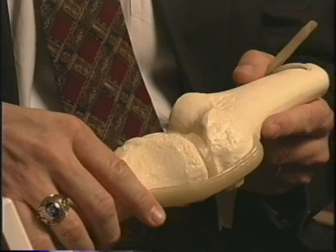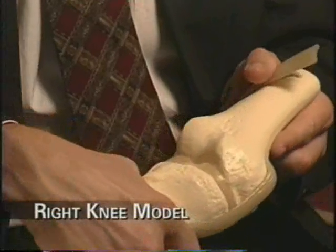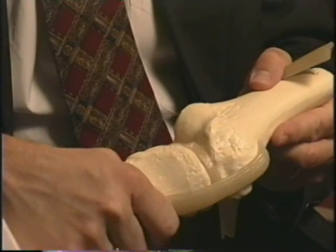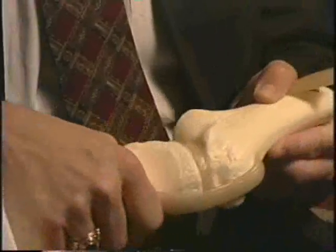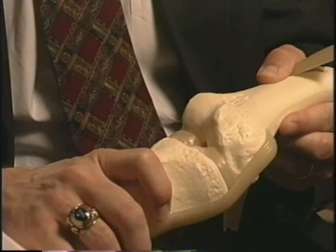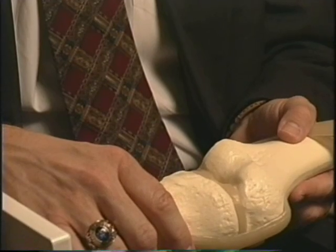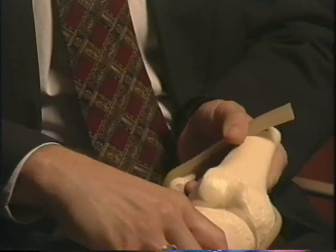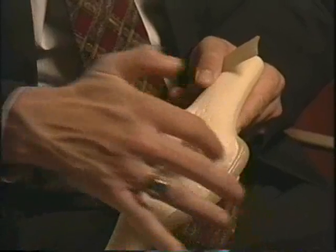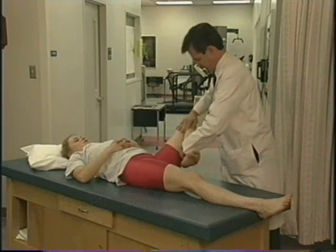To perform the McMurray examination, have the patient lie on their back. Go into full flexion of the knee, then full extension. For the right knee, externally rotate the tibia, hold the hip in neutral, and go into flexion and extension. Then internally rotate the tibia and go into full flexion and extension. For the modified McMurray, externally rotate the whole hip — for the right knee, rotating it outward puts a little more pressure on the medial cartilage — then perform the same techniques: externally rotate the tibia with full flexion and extension.